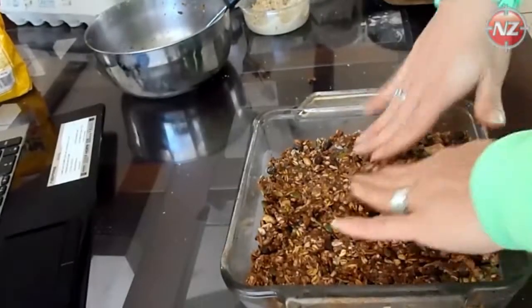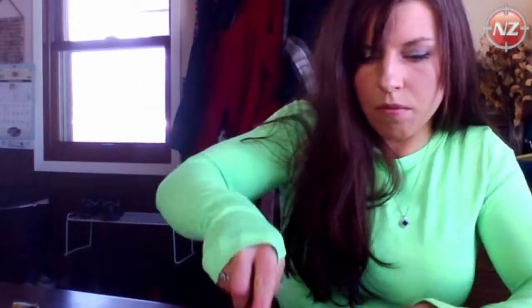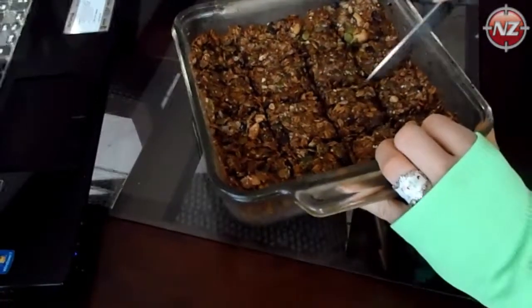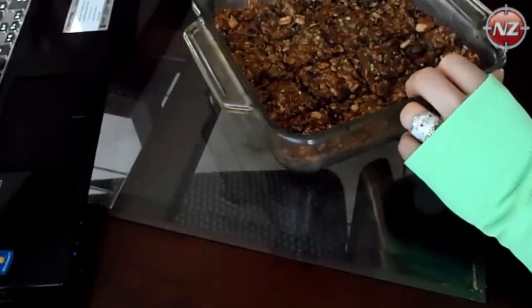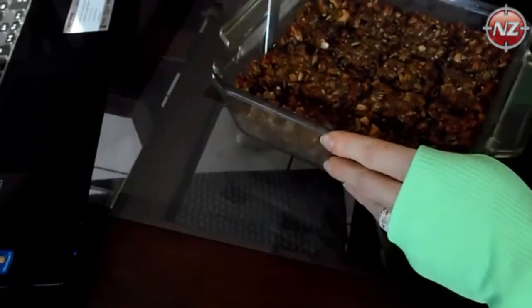Put it in the oven and wait about 20 to 30 minutes. The important thing is when you take it out, let it cool about 10 minutes before cutting. Then cut while it's still a little gooey, and place it in your refrigerator so they harden. It's important to get them cut before you put them in the fridge because they may crumble at your knife.